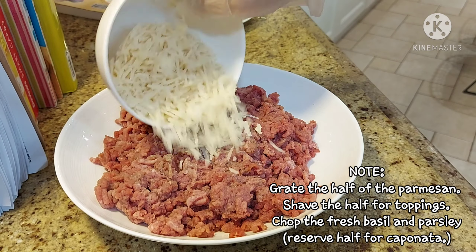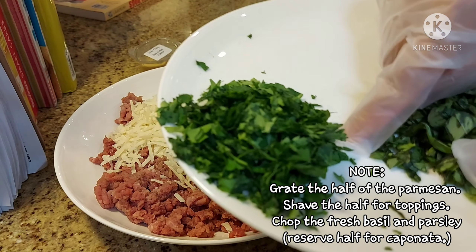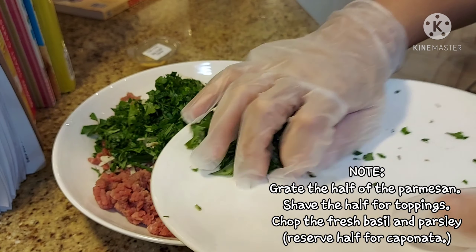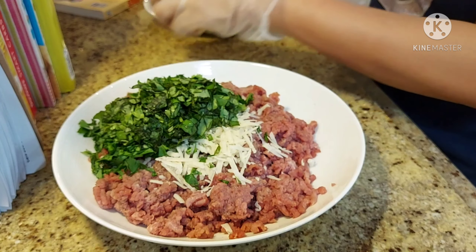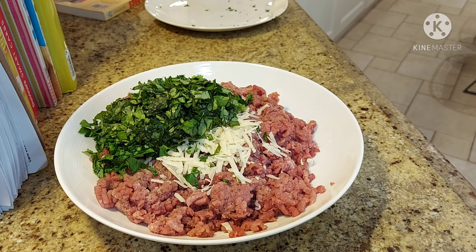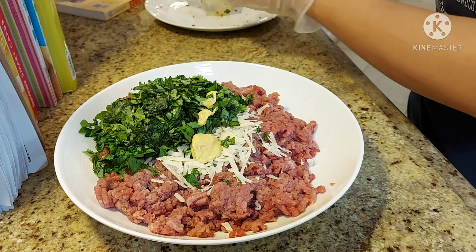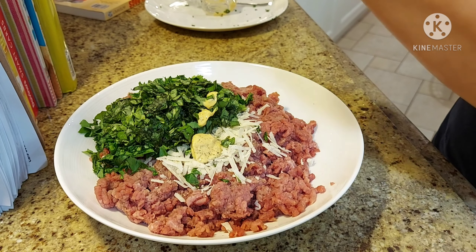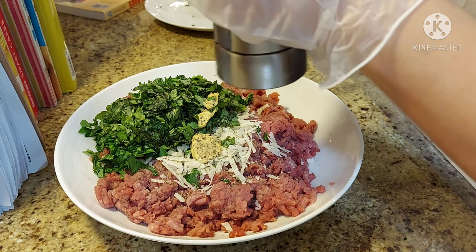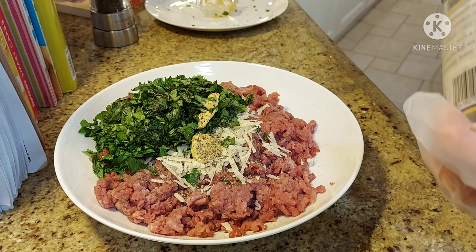So now, gawin naman natin ang mixture ng meatballs. Ito yung grated parmesan cheese. Ito yung ating fresh basil and fresh parsley — half-half lang ilagay nyo, at mamaya ilalagay sa caponata yung half. Ilagay ko lahat kasi gusto nila ng herby. Dijon mustard. Salt and pepper.